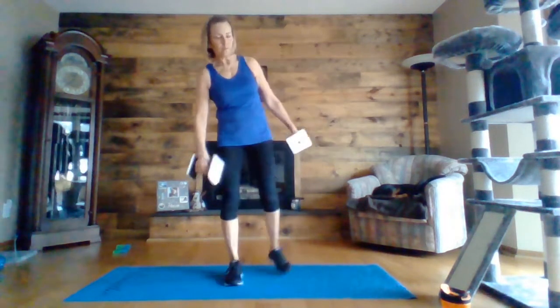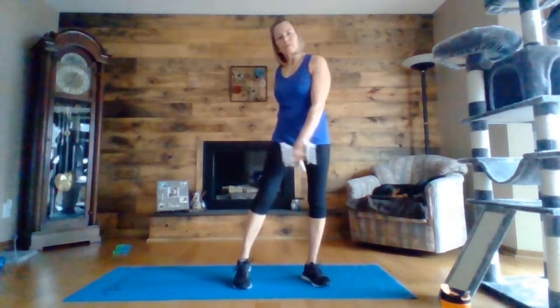All right, one more round of those. The next video I will be doing will be a lower body workout, so I'll be looking for that in the next day or two. Ten seconds left. Three, two, one.